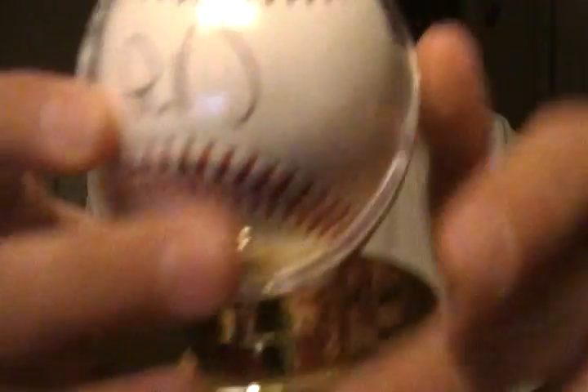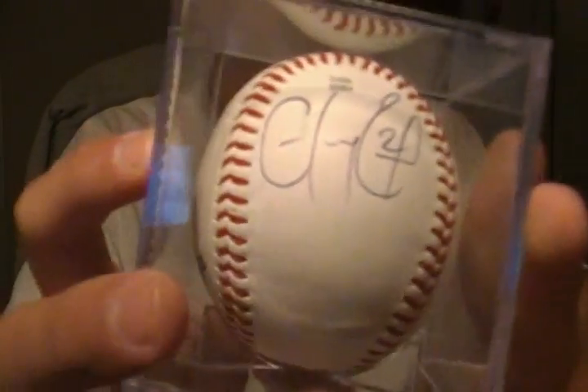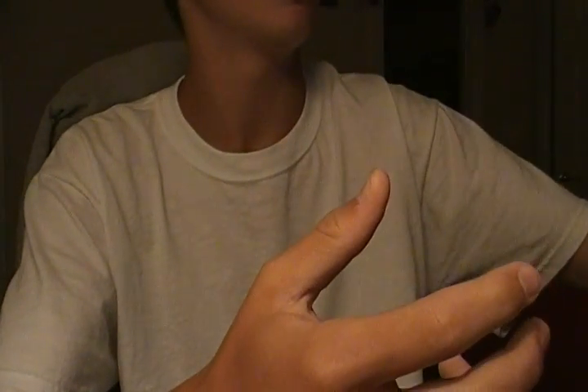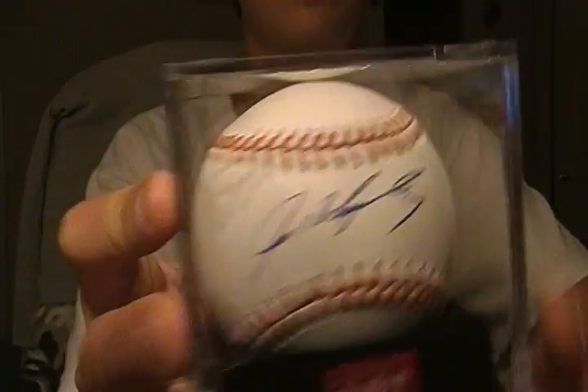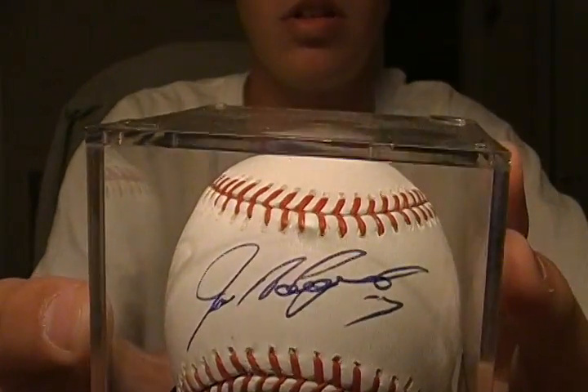And I've got on a practice ball, Desmond sweet spot, Haley Ramirez side panel, Pudge Rodriguez sweet spot. Another Pudge sweet spot, and another Pudge sweet spot — that's probably my cleanest one right there.